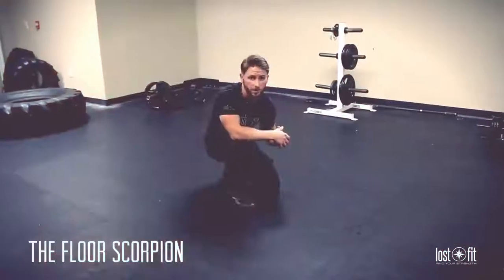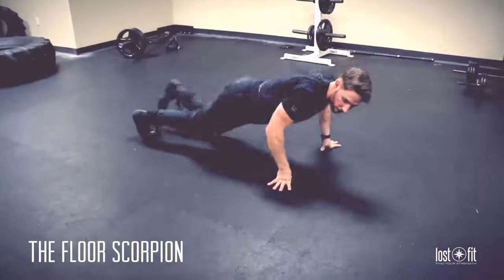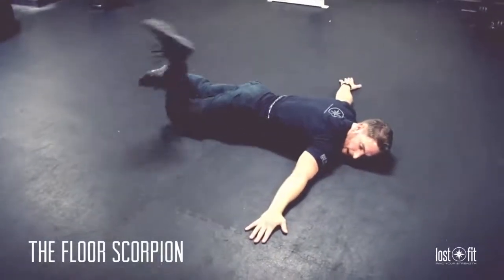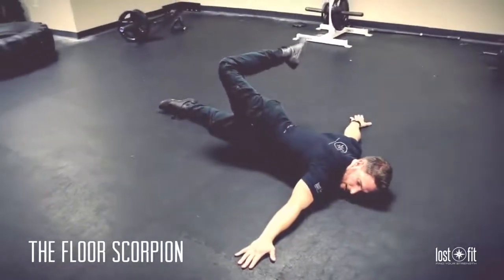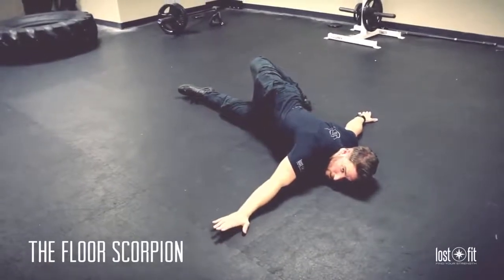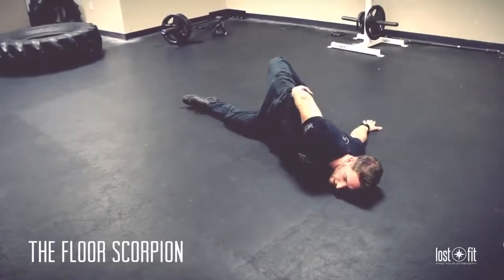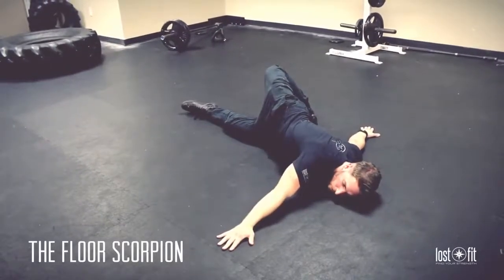This first one is known as the Four Scorpion. Get down on the ground, turn your neck, and stretch from this position. Bring your ankle and heel up to your butt, then stretch it all the way to the other side — or as close as you can. From there, open your hip as far as you can, really get the glutes firing and hips open. Keep this position and make sure you breathe.